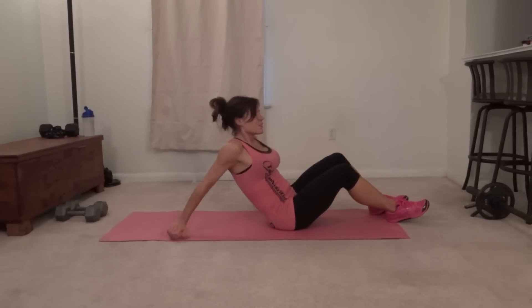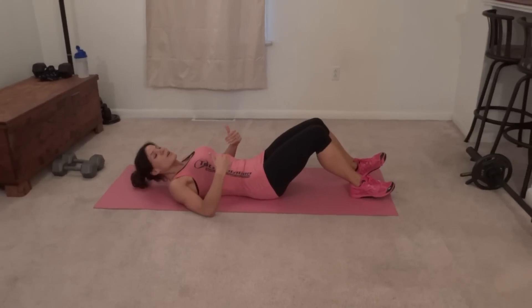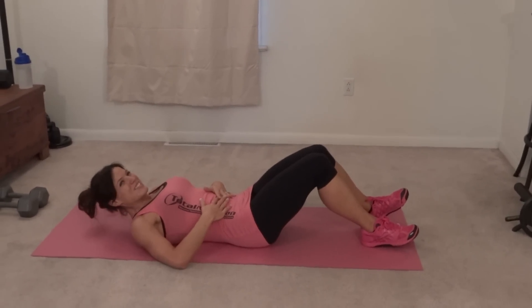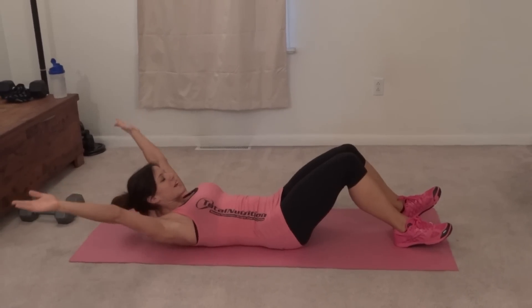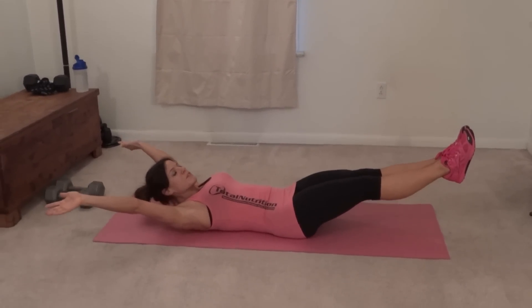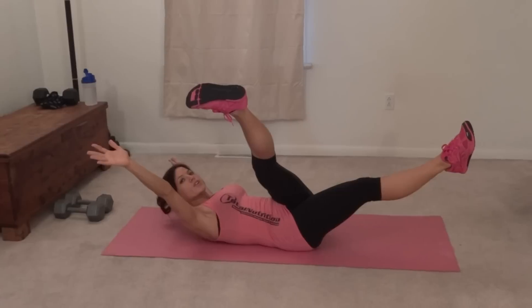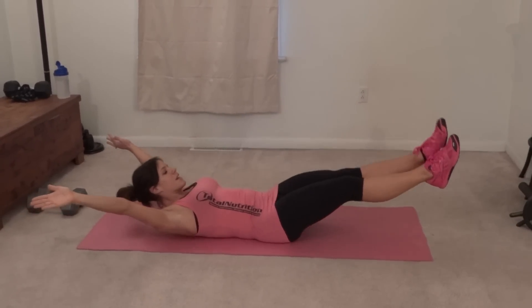So for this one, low back is going to stay on the ground, core pulls in tight — pretend you can press your belly button to the ground, make sure you can still breathe. Arms are going to reach up into the sides of your head and you're going to extend your legs, keeping them lifted, core engaged. You're going to criss-cross, bring that foot toward your hand, stretch it as far up as you can, and then you can reach and tap. That's one.